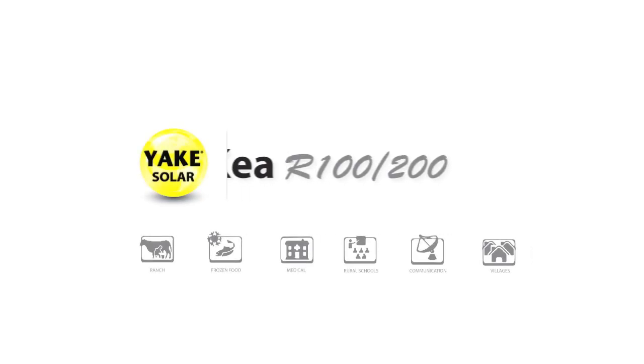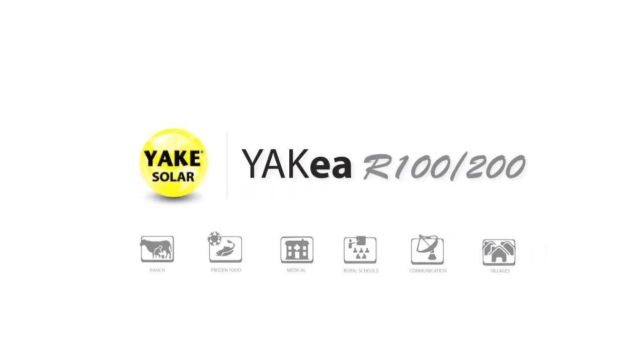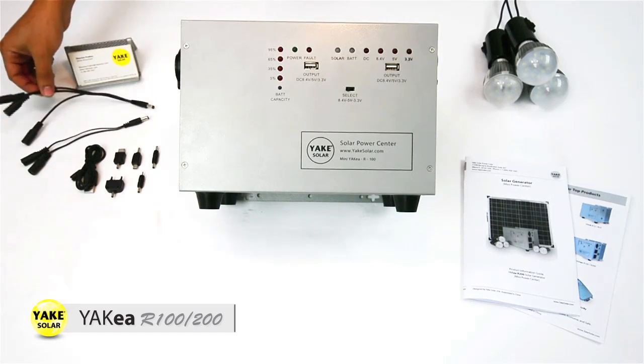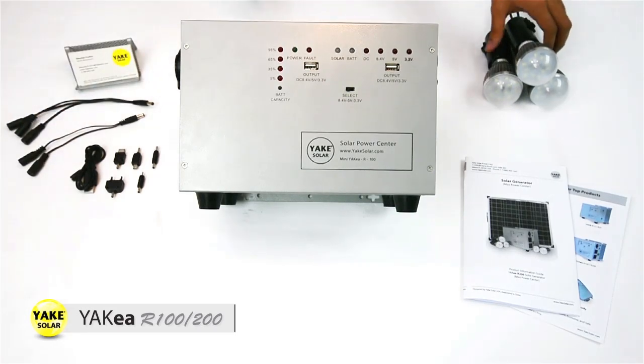Today I'm going to introduce you to the JAKKEA R100 and R200. We have here the main unit of the R100 with all the elements you need for an easy and safe installation. Here are the LED connection cables, we have here the high-efficient LED lights, 5 watts each, and the installation manual or user manual.